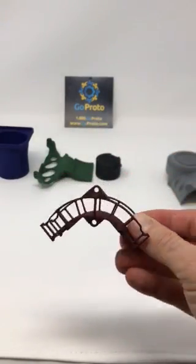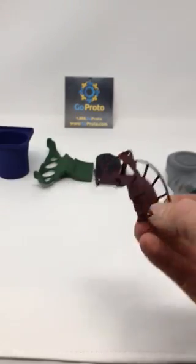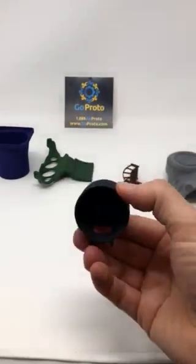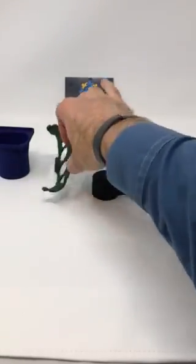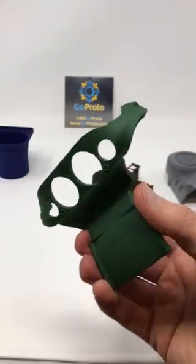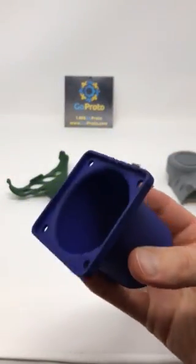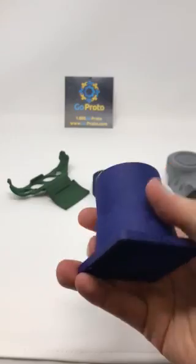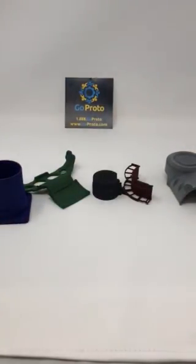But nice surface finish, even, consistent. Black, green, and then the royal blue — all dyed Multi Jet Fusion parts with GoProto.